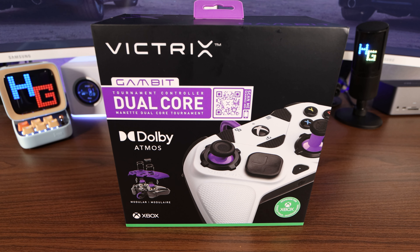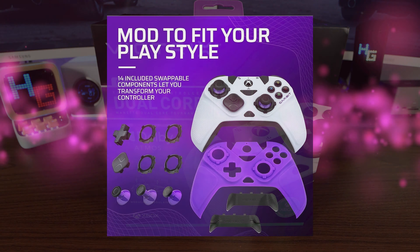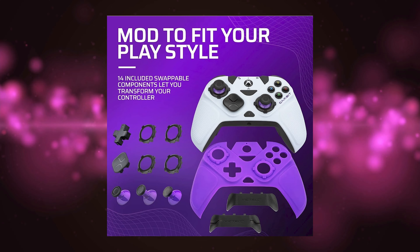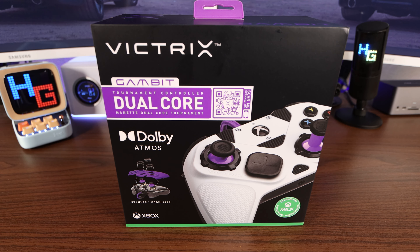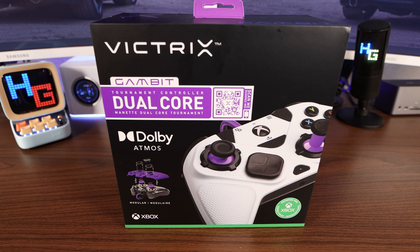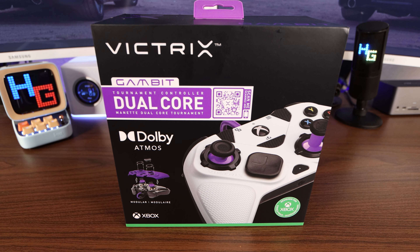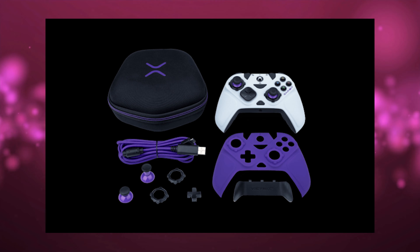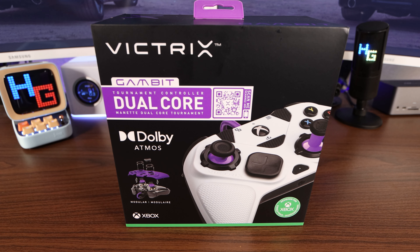You can transform your controller to fit the game you're playing and how you play it. With 14 included swappable components, you can completely customize the Victrix Gambit Tournament Controller. Keep your new pride and joy protected and ready for travel with the included carrying case. Your Victrix Gambit Tournament Controller is set for whatever and whenever.